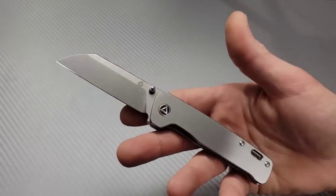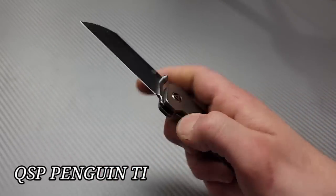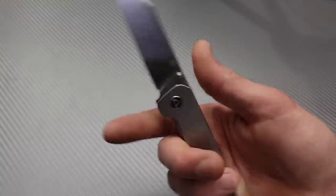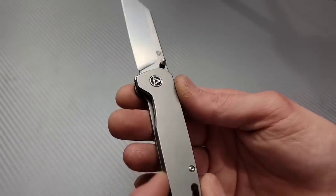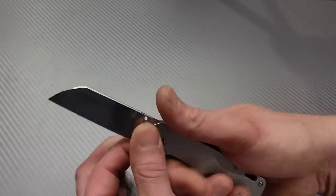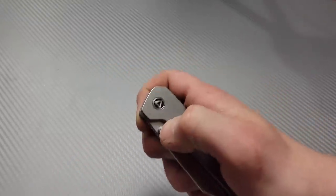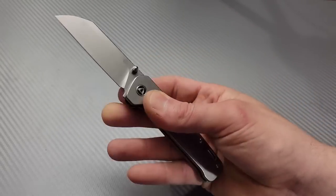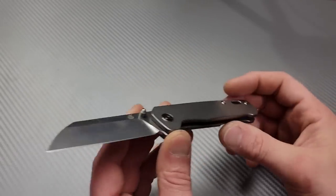This is the titanium QSP Penguin — that is awesome. I've been wanting to check one of these out. This is so much nicer than I would have thought. It's thinner for one thing, but not too thin. I love neutral ergos — that is so comfortable in the hand. Nice access to the lock bar, strong flick, easy to reverse flick, and very smooth — this one's on bearings.